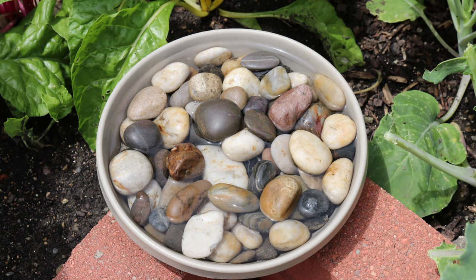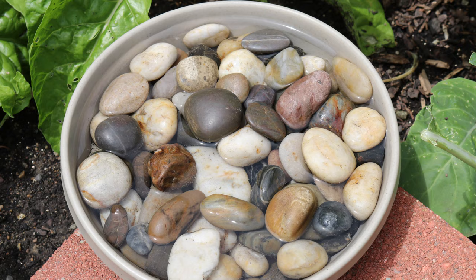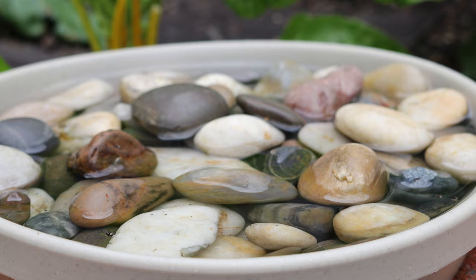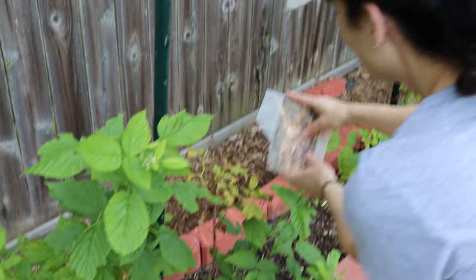This year we started using a bug bath. It's a shallow plastic bowl filled with rocks that we refill each time we water the garden. Butterflies and dragonflies will use it as well. There are also a few tips to follow to keep new ladybugs from flying off as soon as you release them.